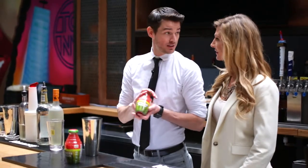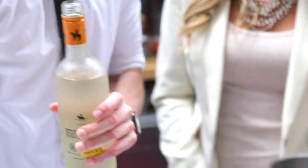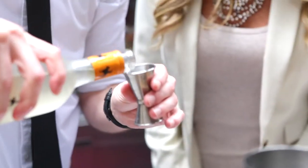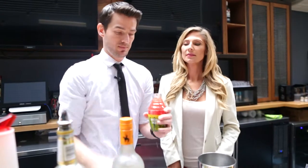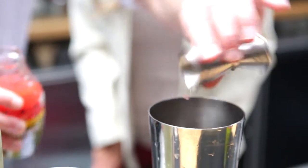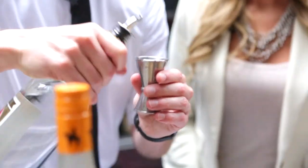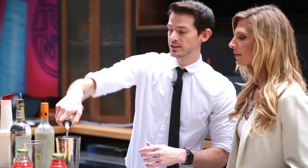The second drink we're gonna do today with the watermelon lemon cayenne is gonna be more of a pineapple infused vodka. We're gonna start with some ice and do two ounces of pineapple infused vodka, then one and a half ounces of the watermelon lemon cayenne. Next we're gonna throw a little peach schnapps in there — half an ounce — and then a little bit of simple syrup, just a dash. Shake it out.